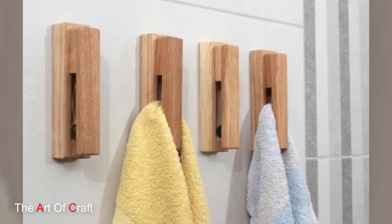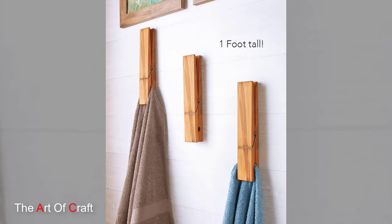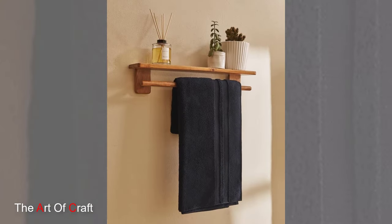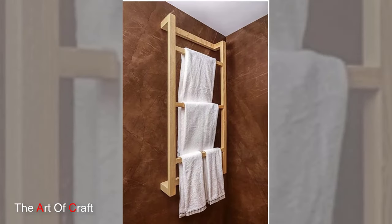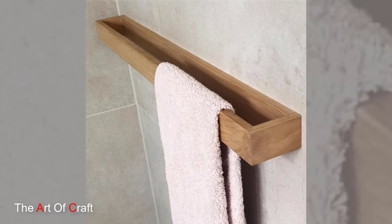But wait, there's more. Our wooden towel holder is not only functional and beautiful but also customizable to suit your individual preferences and needs. Add hooks or shelves for additional storage, incorporate decorative elements like knobs or hooks, or adjust the dimensions to fit larger or smaller spaces. With a little creativity and imagination, the possibilities are endless.